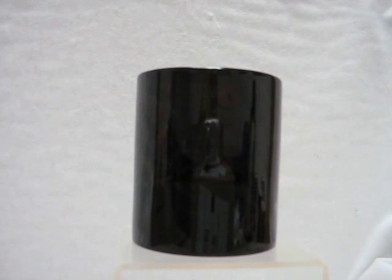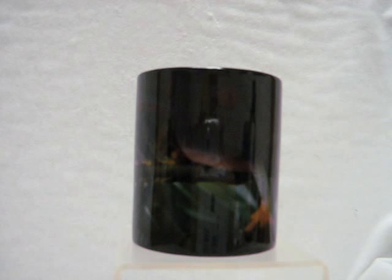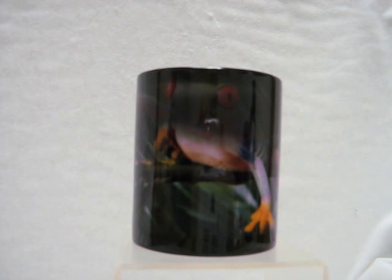And when you do, magically, out of the dark, that incredible red-eyed tree frog appears before your eyes.